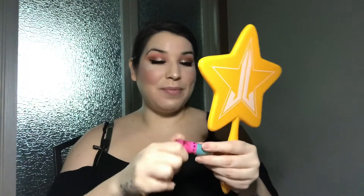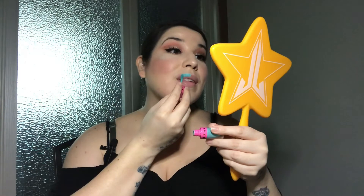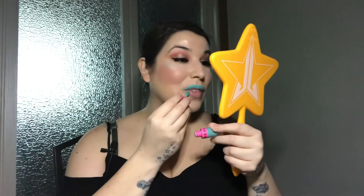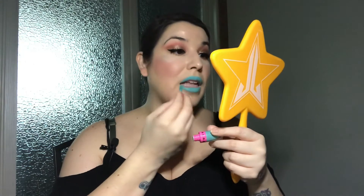Breakfast at Tiffany's — I always think of that song and the movie. I just love the name of this liquid velour liquid lipstick from Jeffree Star. Right now it kind of looks like a blue mustache! It's got the doe foot applicator, so it makes it a little bit easier to put on. It's a thick formula.